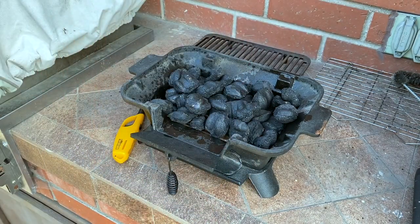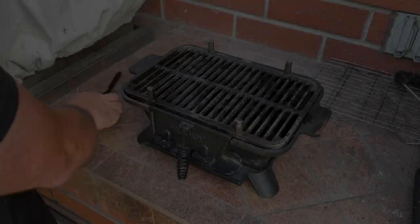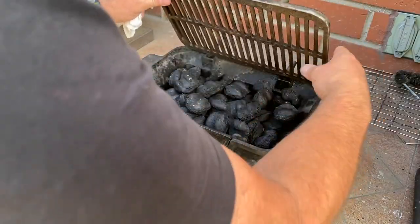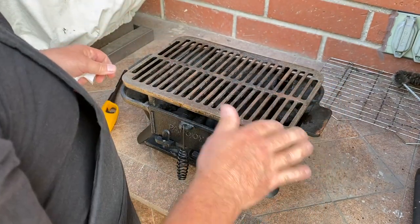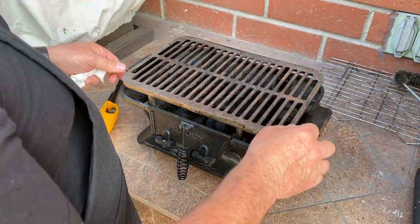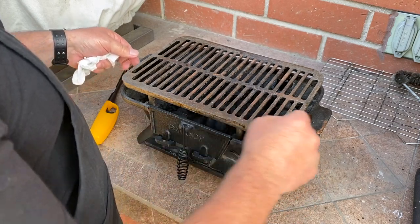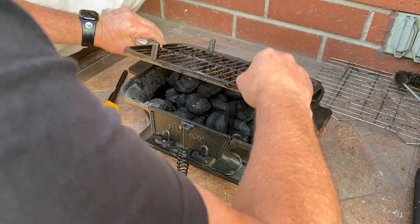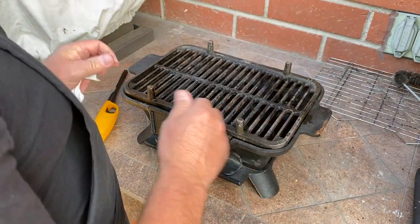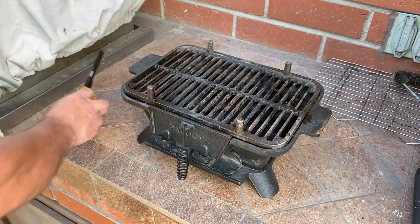Then we give it a healthy dose of instant charcoal lighter and let that soak in a bit — putting it out of the way so I don't catch the whole house on fire. Last time I had the grate up high and the food didn't really get cooked because it was too far above the charcoal. So I think I'm going to put this on upside down and see how that works.